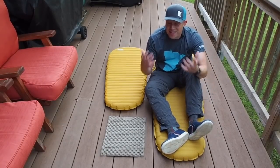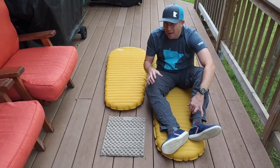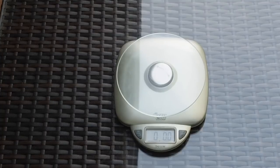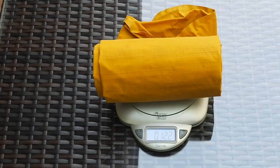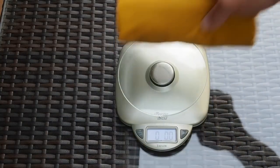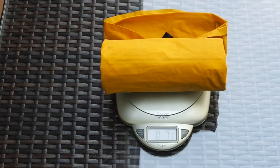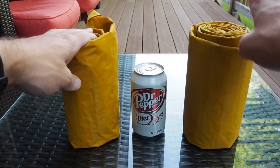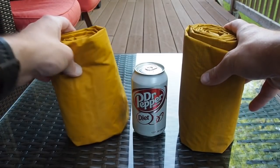If both pads weighed the same amount I would go with the regular pad, but the weight difference is where the argument really becomes compelling. The regular version — the manufacturer states 12 ounces — comes in at 12.2 ounces on my scale. The short version — manufacturer states 8 ounces — comes in at 7.1 ounces on my scale. So it's almost half the weight going from the regular to the short pad. Now let's look at pack size. With the short and regular version being the same width, both of them are going to sit just as tall — both have a rolled width of 20 inches.